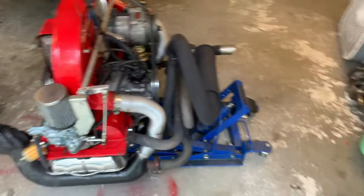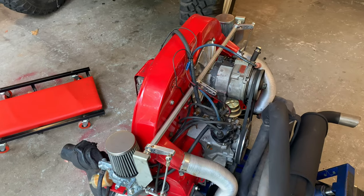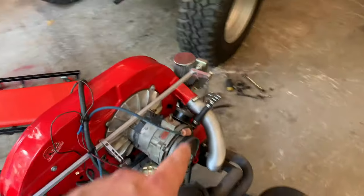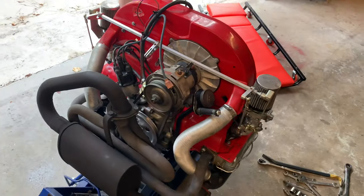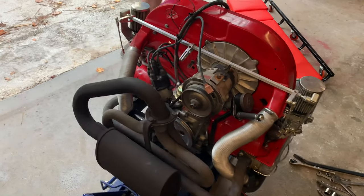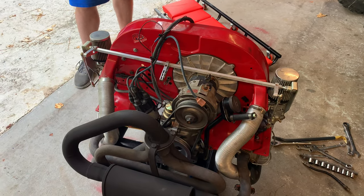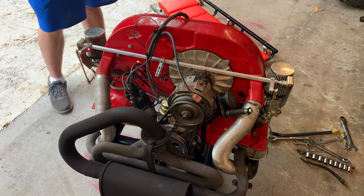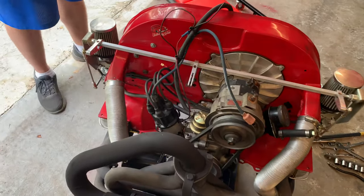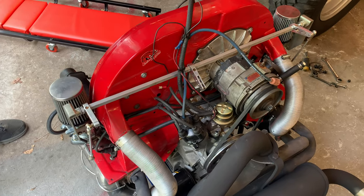It's got all new guts in it now. My old crank is right there in the floor. Got a new crank, and the case was all cut for 90 millimeter pistons. The engine is now 2100 CCs. It has an 82 millimeter counter-weighted crankshaft, all forged 4340, forged AA Performance rods — 5.4 rods, also forged AA Performance.